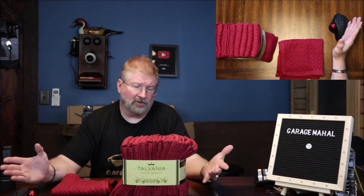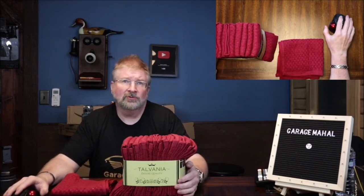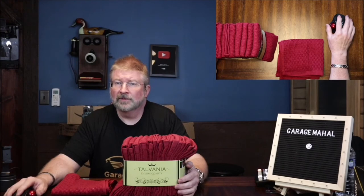But anyhow, Brian from GarageBall Hall — enjoy your new kitchen towels. Be safe out there.